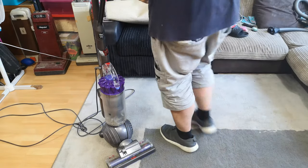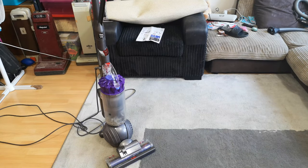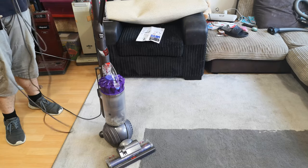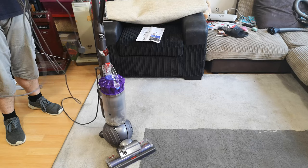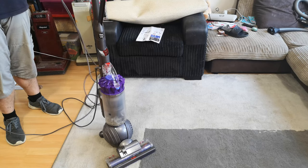So we have a 2015-ish Dyson DC40 Mark II. This is in impeccable mechanical condition but terrible cosmetic condition.